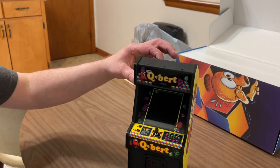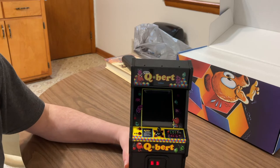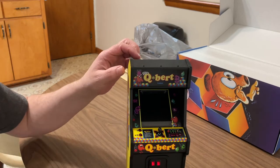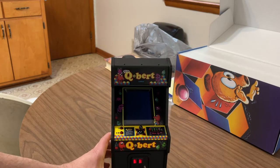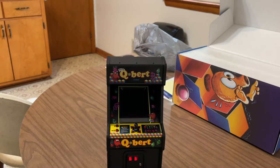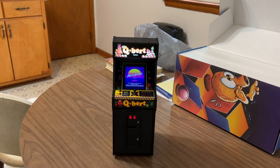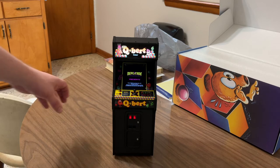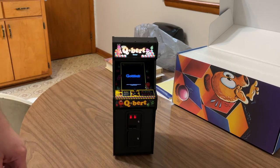Okay, this is me in the kitchen and I finally got this unboxed and set up. Let's boot it up. It starts out with the coin slots lighting up, then the header lights up. There we go — it's running, it is actually running. We can play with it and see if we can get a game going.